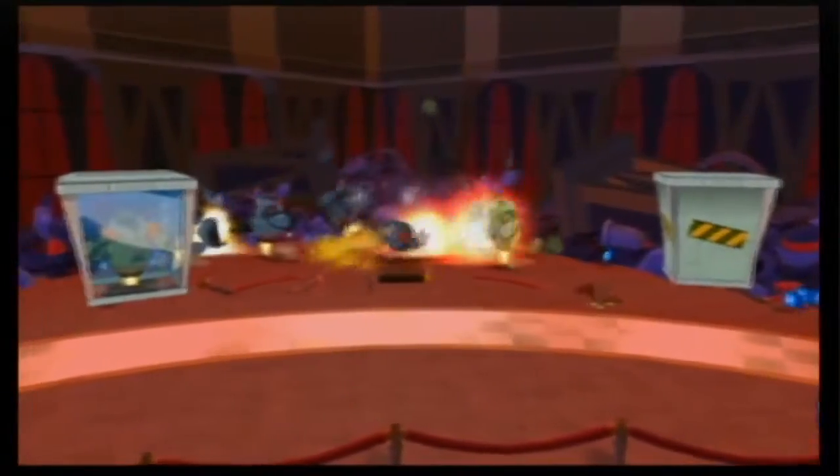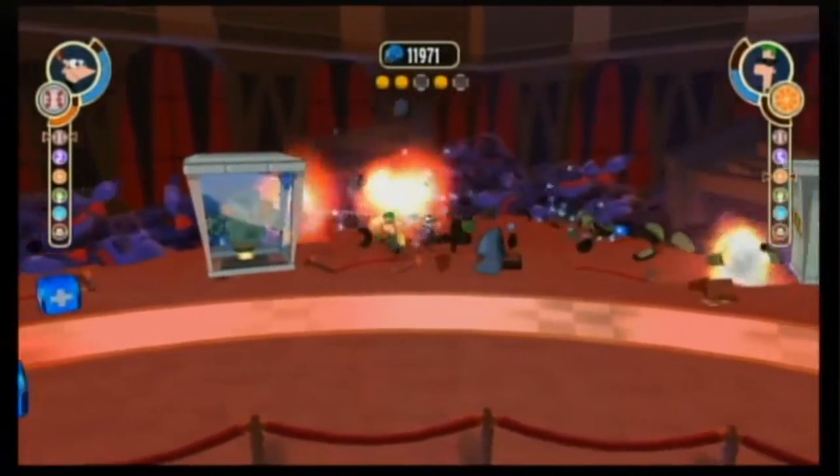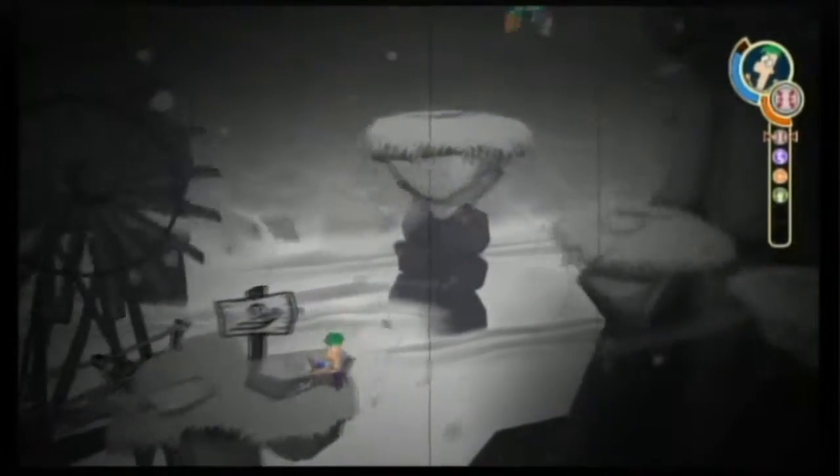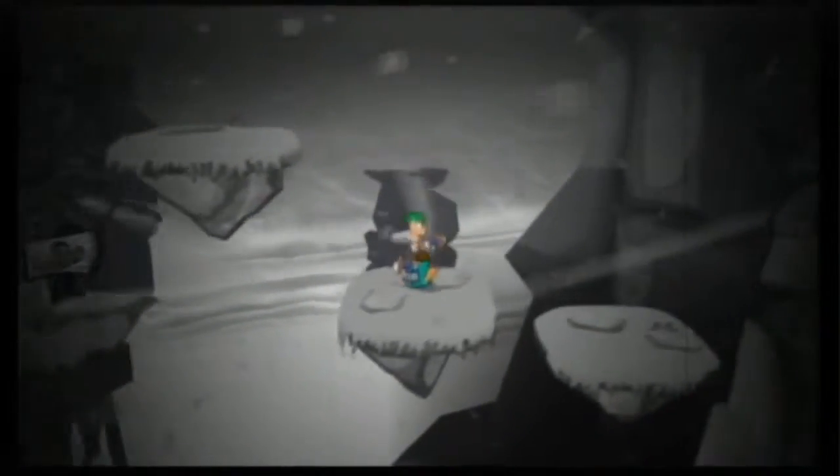Let's talk about the multiplayer. It's nothing too spectacular — it's just another character that can do exactly the same thing. But you can actually select different characters that have different extra attributes, like healing or more powerful spin attacks.